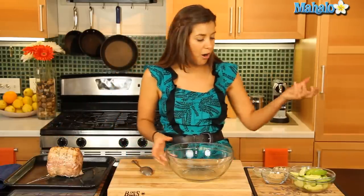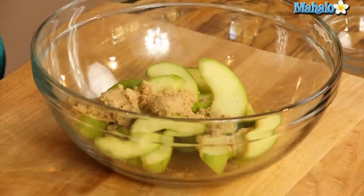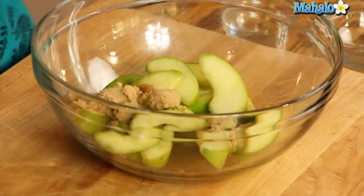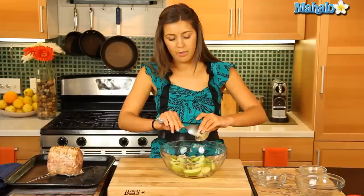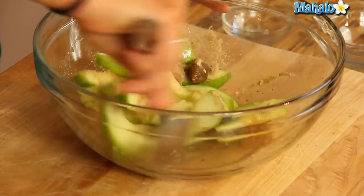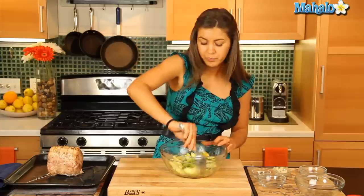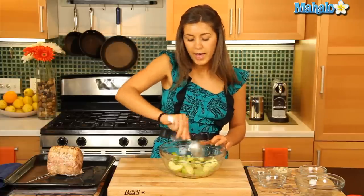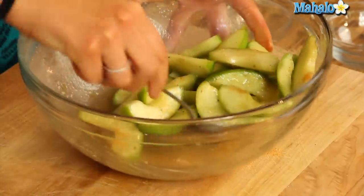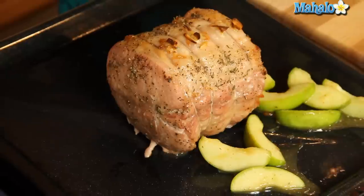Now it's time to mix together our apple mixture. Let's put in our apple wedges, our brown sugar, our lemon juice, our apple juice, and our mustard. That is just going to give a really sweet taste to our pork — apples and pork are just delicious together. We'll stir all that in, and we've drained off any excess fat from the bottom of our roasting pan. All we do now is spoon our apple mixture around our roast.